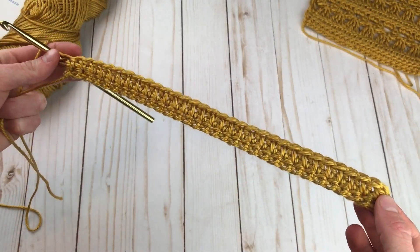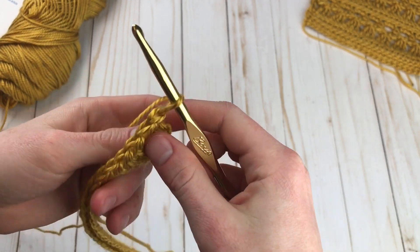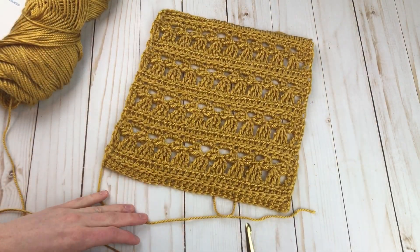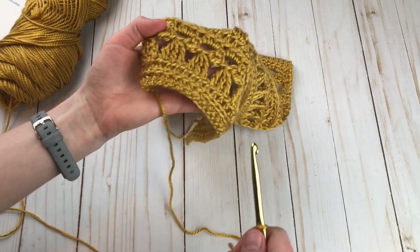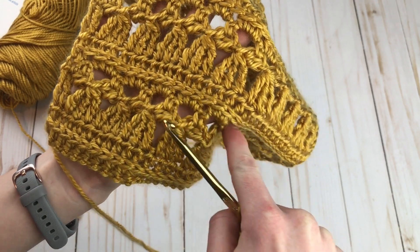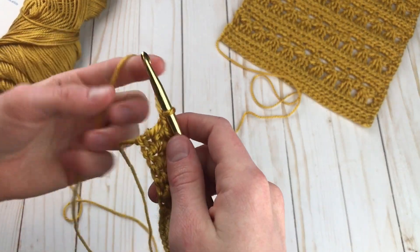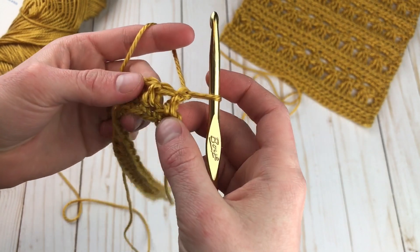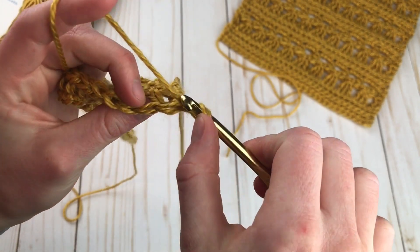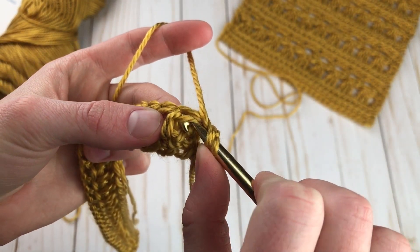Here are my 31 half double crochet. Our setup row is done, and to start row two, we're going to chain one and turn. Now we're going to start the row that gives us a neat little knit type of look. You can see these rows where there are horizontal V's going across the work. That uses a technique called half double crochet in the third loop. Normally we would make our half double crochet right at the top, but we want that V to come to the front of the work, so we're going to go in the third loop, which is right here.